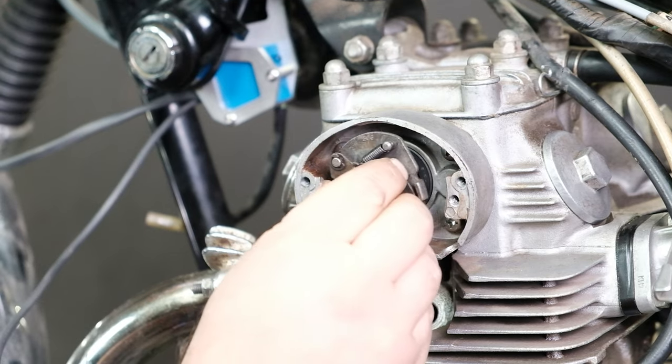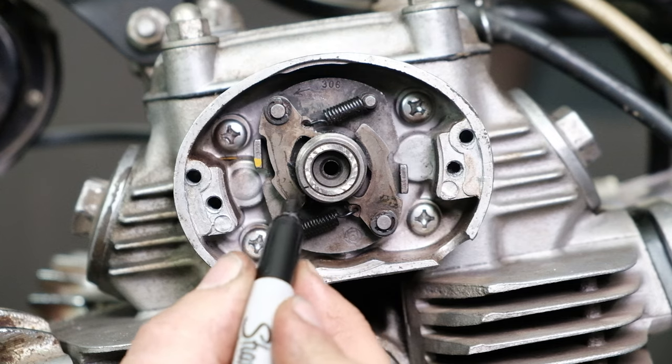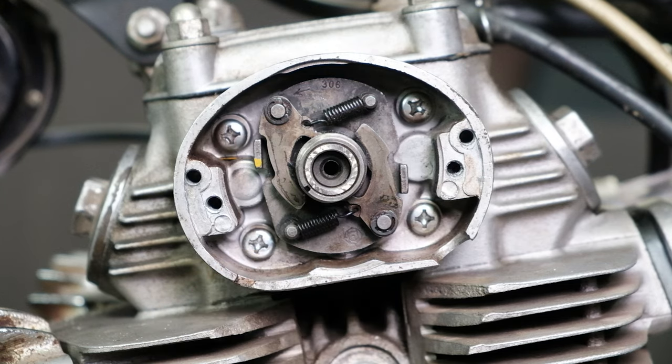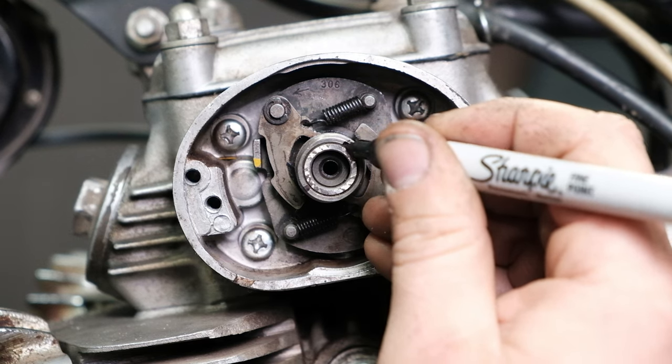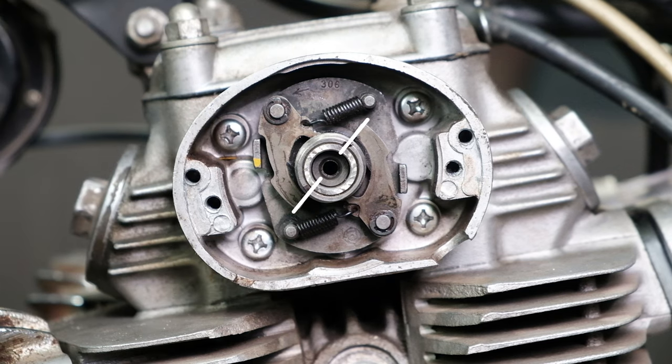When you reinstall the mechanical advance, leave the washer and bolt off for the Shockwave installation. Mark the front cam of your mechanical advance with a Sharpie to show the two high spots in the cam. These usually fall in line with the end of the mechanical advance weights on the CB175 and CB200 family of motorcycles.